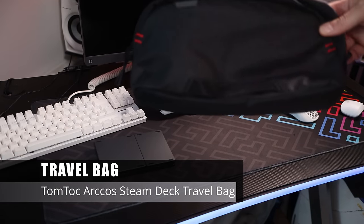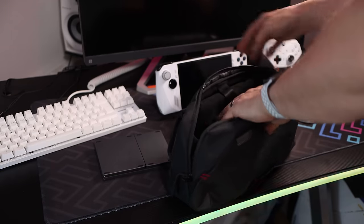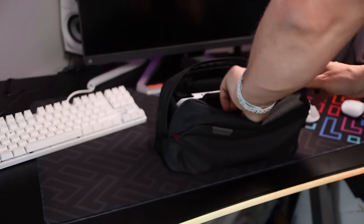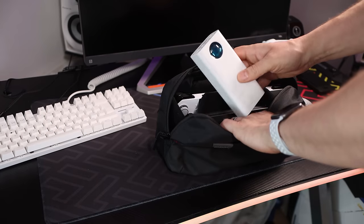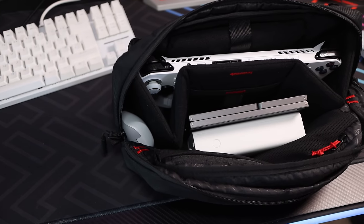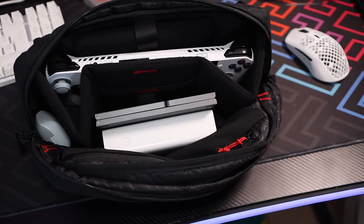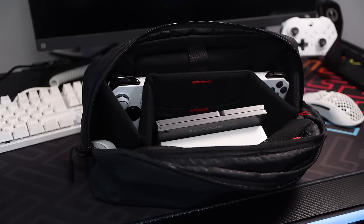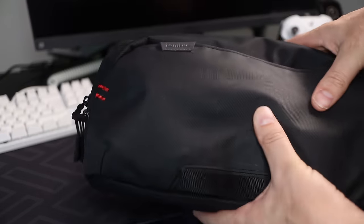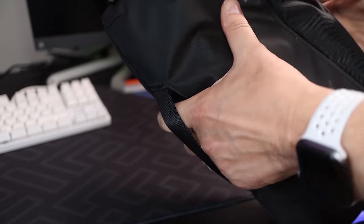Next up is a travel bag I've been relying on a lot recently. It's made for the Steam Deck but fits the Ally perfectly — it's the Arccos from Tomtoc, who make great quality bags and cases for all types of gadgets. It has a W-style interior foam protecting the Ally and thumbsticks. There's room for a charger, cables, a power bank, your phone, and other items. It has a carry handle, shoulder strap, and weatherproof exterior with nice foam inside. Well worth it if you're planning a trip.